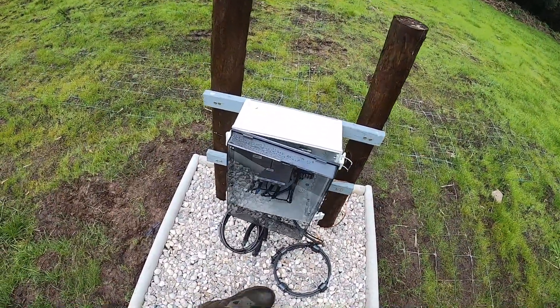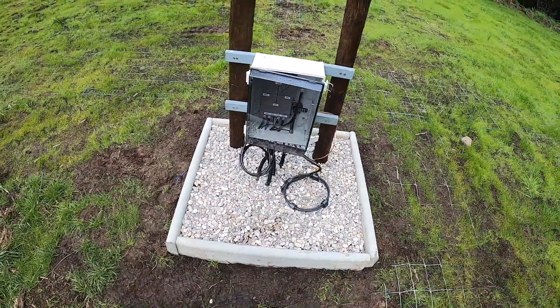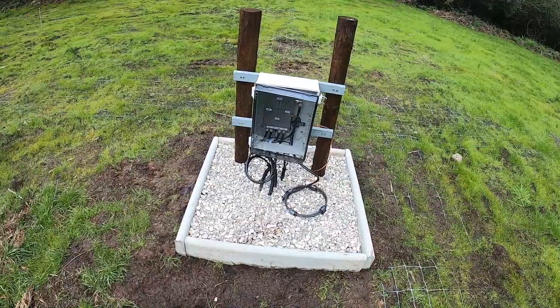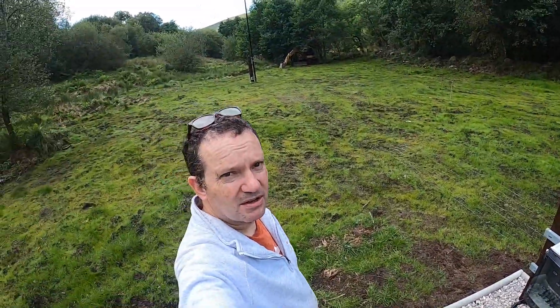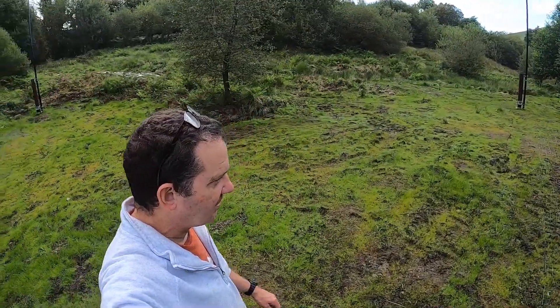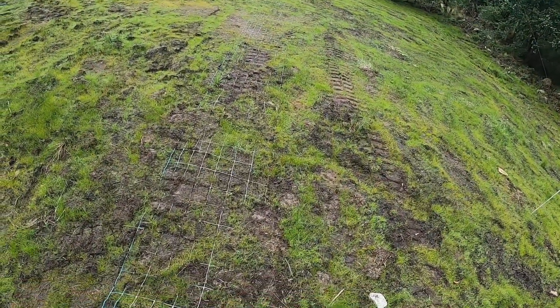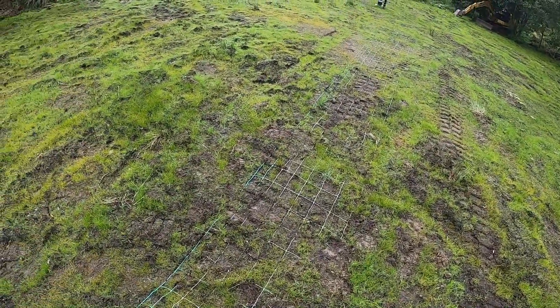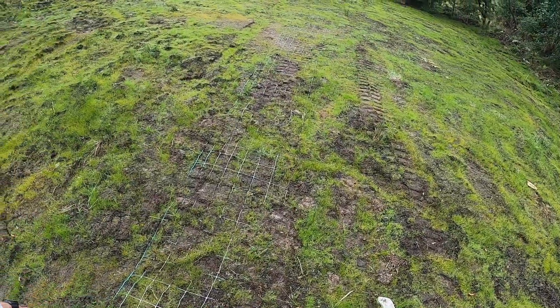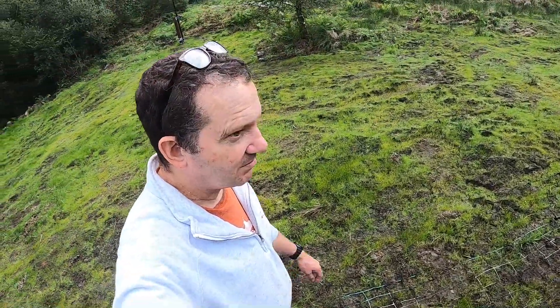I've also put some gravel and paving edging just to make it look reasonably good. What we'll do is take a little bit of a hike around here just to show you a few things. One of the things I've also done here is put some old stock fence which I think improves the grounding - it seems a sensible idea and I had some excess fencing so I thought it would probably be a good idea.